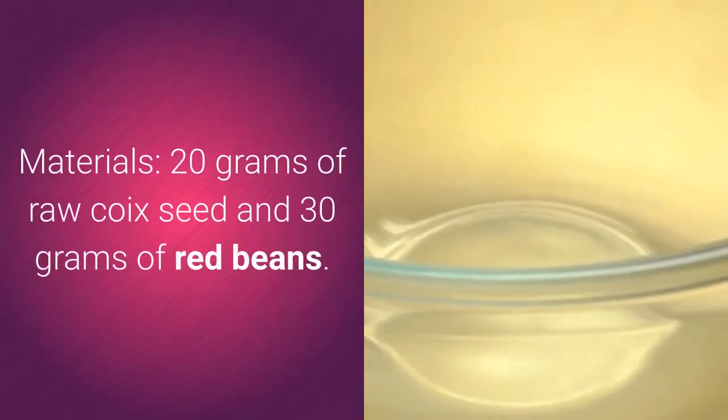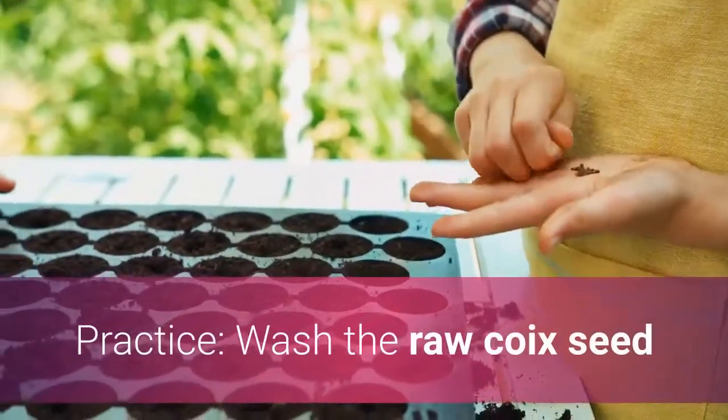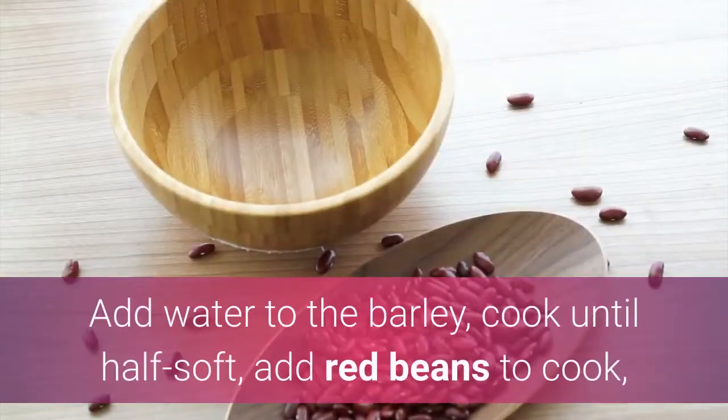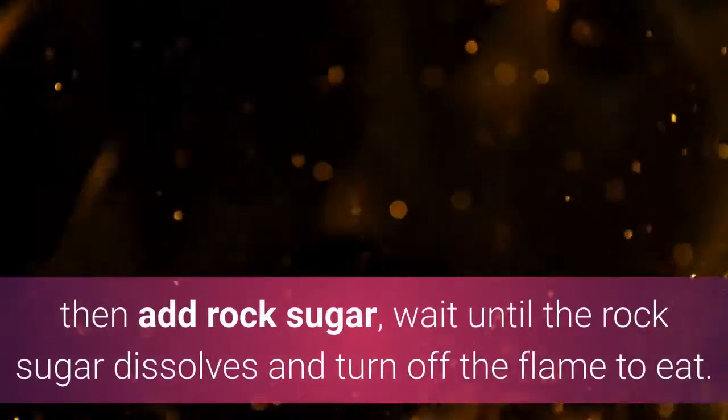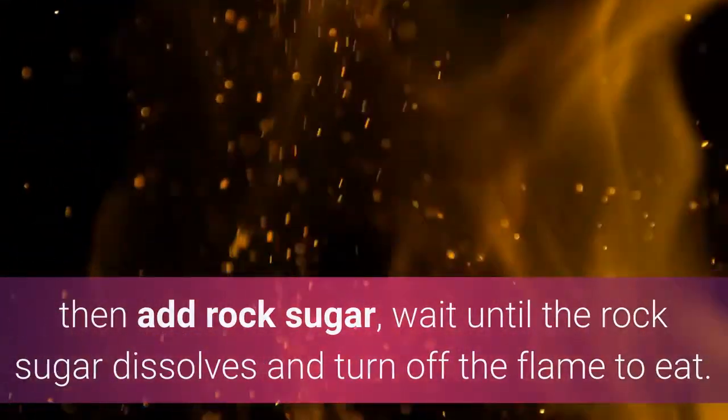Red Bean Barley to Edema Soup. Materials: 20 grams of raw coix seed and 30 grams of red beans. Practice: Wash the raw coix seed and red beans, soak for about half a day, drain and set aside. Add water to the barley and cook until half soft, then add red beans to cook, then add rock sugar, and wait until the rock sugar dissolves and turn off the flame.